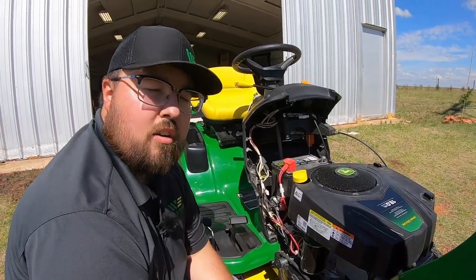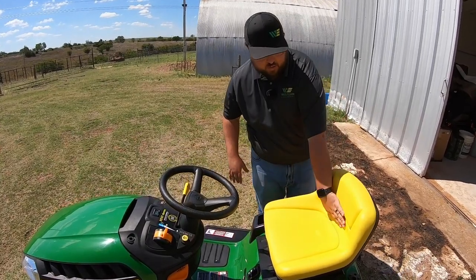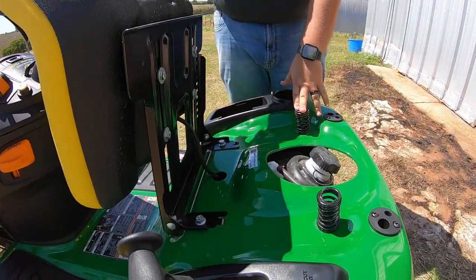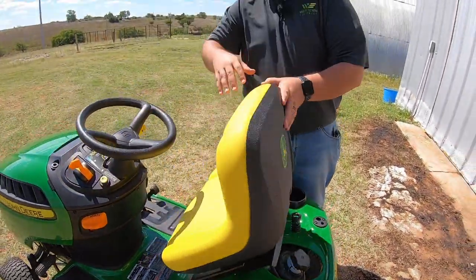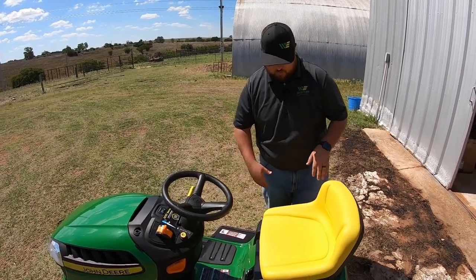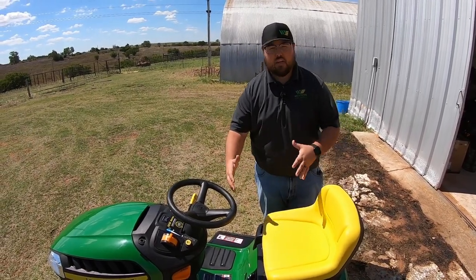Now that we've seen everything underneath the hood, let's get into the operator station. A couple of things to point out: we've got an 11-inch back seat, super plush with lots of cushion. It is suspended with a spring system and also has a seat switch — this lets the mower know there's somebody in the operator station, so if there isn't, it will turn the blades off to keep you safe. This is also an adjustable seat with five and a half inches of fore-aft adjustment, which is nice if you're a bigger person.